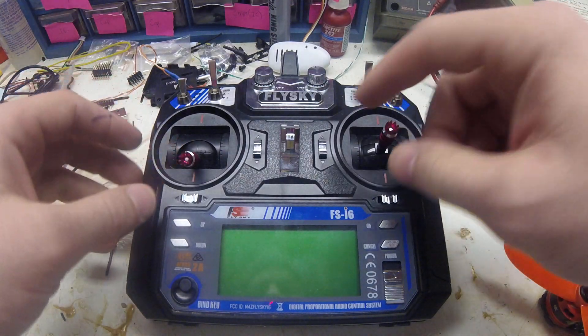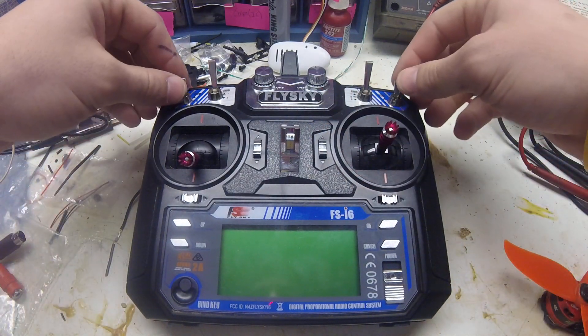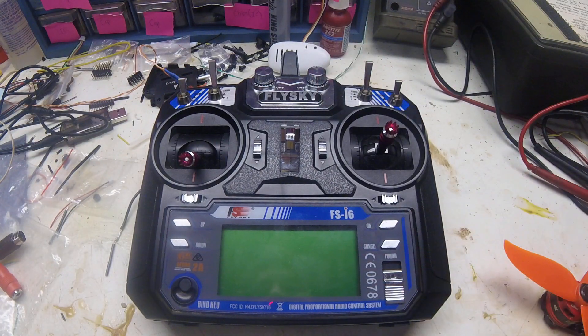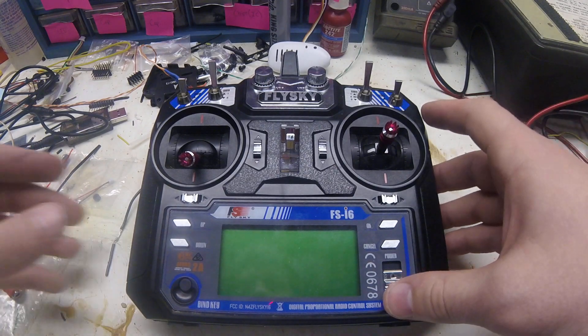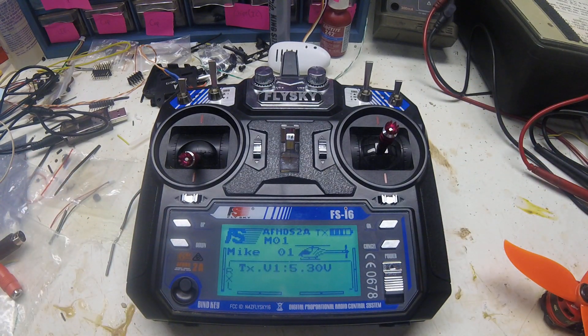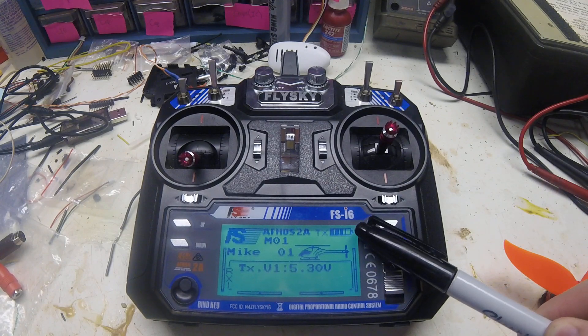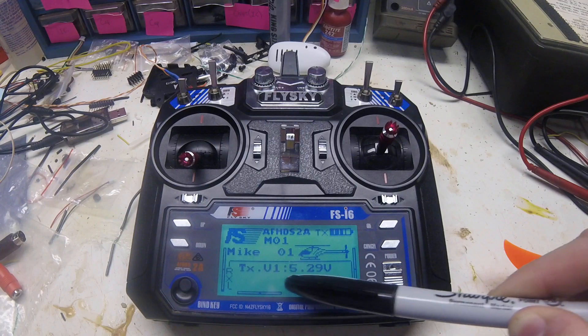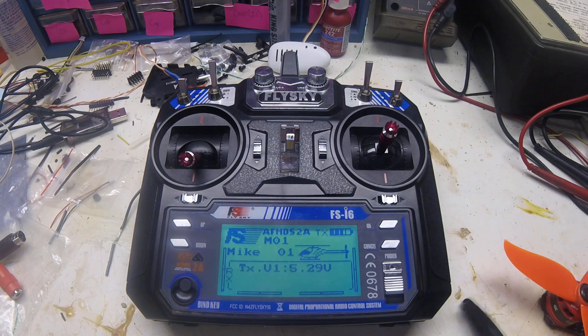It just has the two gimbals, the four trim switches, the four switches on the top, and the two knobs along with the display screen. As you can see when I turn it on, up in the right corner of the display screen there's the transmitter power bar, and it also shows you the volts at the bottom.